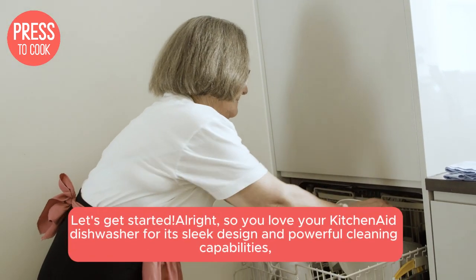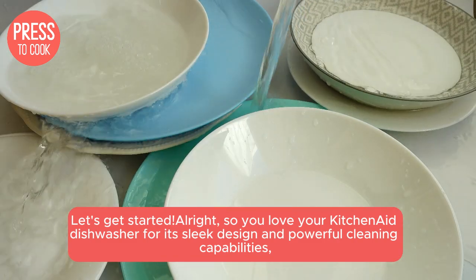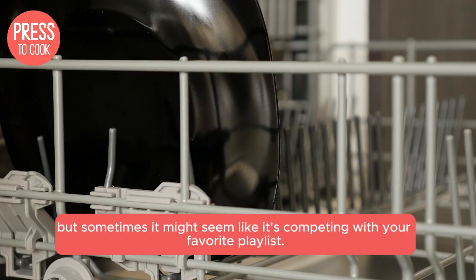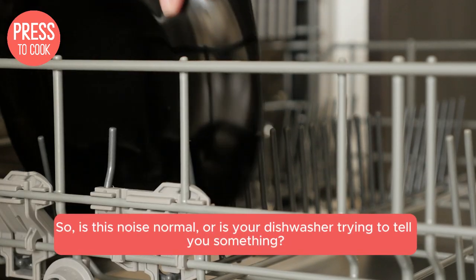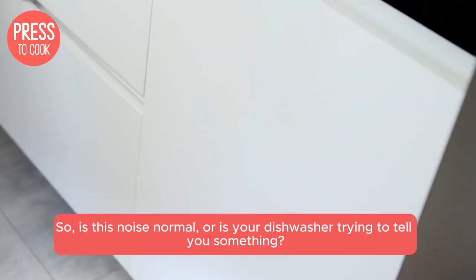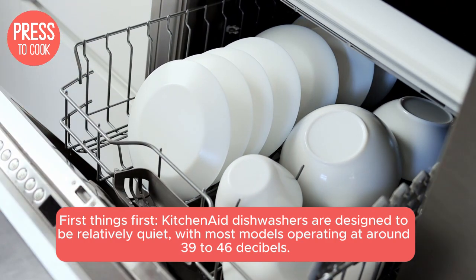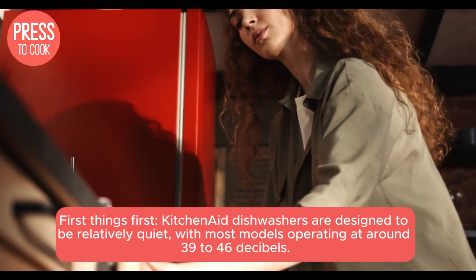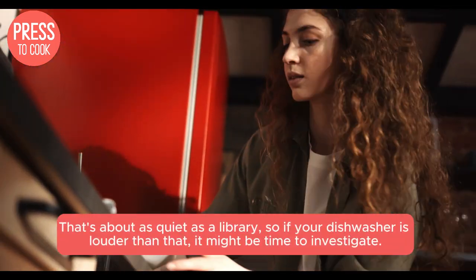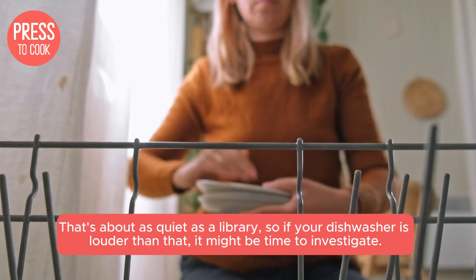So you love your KitchenAid dishwasher for its sleek design and powerful cleaning capabilities, but sometimes it might seem like it's competing with your favorite playlist. Is this noise normal, or is your dishwasher trying to tell you something? KitchenAid dishwashers are designed to be relatively quiet, with most models operating at around 39 to 46 decibels. That's about as quiet as a library, so if your dishwasher is louder than that, it might be time to investigate.